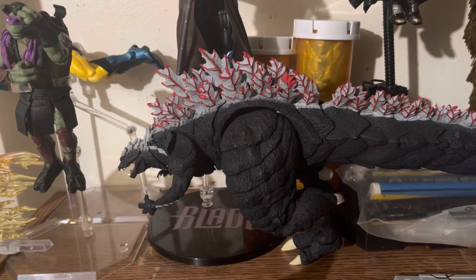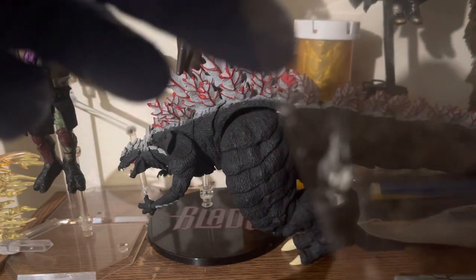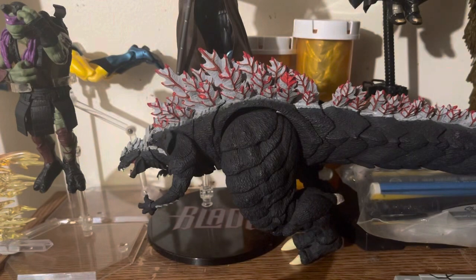It also comes with a bunch of hands, the rest of the batarangs, and whatnot.